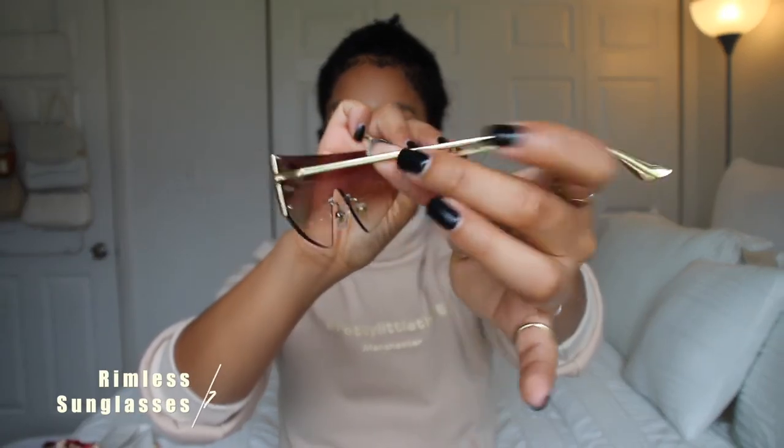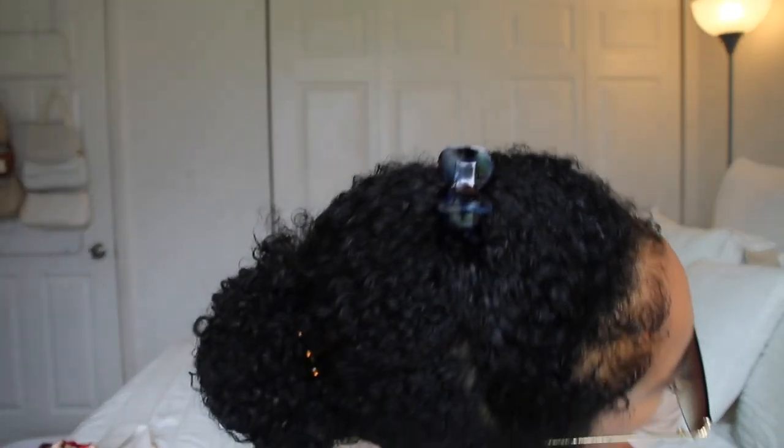The last two items I'll be showing you guys are two pairs of sunnies I got. The first ones are a brown pair with gold detailing. I got these because I don't have any brown type of sunglasses like this one and they look cute. I think they look nice on. I feel like these would look nice with a brown bikini — just giving me something. I think they're really cute.